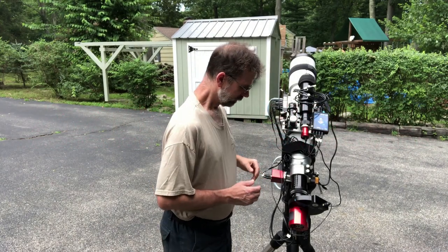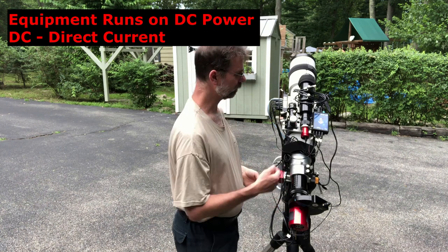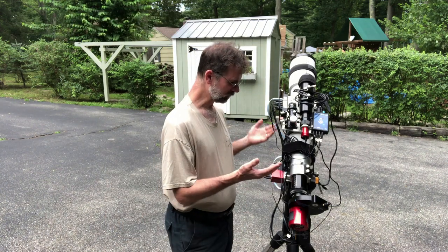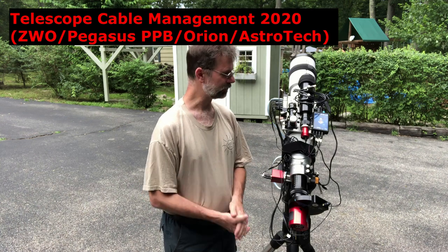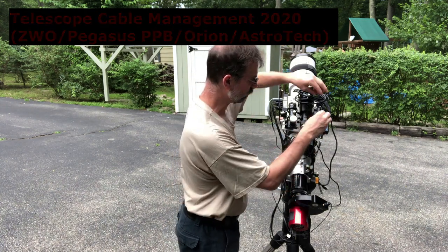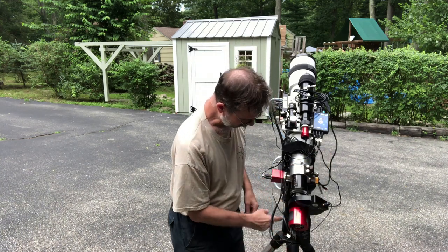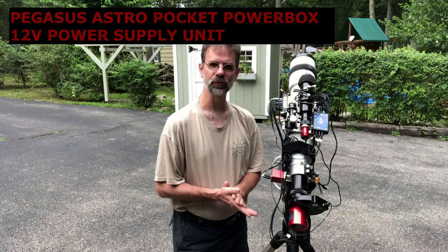All of your equipment — your mount, focuser, camera, filter wheel, auto guider — runs on DC. The power from your house, at least here in the US, is AC, so you need a converter. When you purchase some of this equipment it usually comes with a converter, but that creates a tangle of cables everywhere. I got this Pegasus Pocket Power Box, and I can't say enough good things about it. All your equipment runs directly into the Pegasus power box, and then you have just one power cable going into the AC/DC converter — one power converter rules them all.